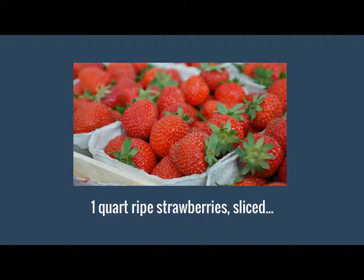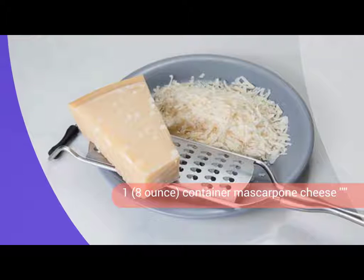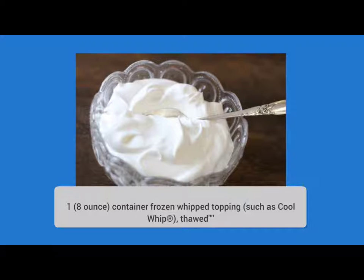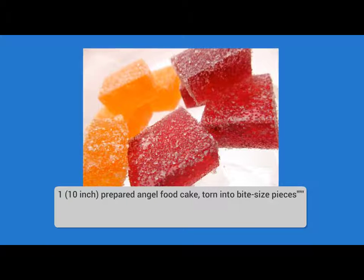One quart ripe strawberries, sliced. One third cup white sugar, or to taste. One eight-ounce container mascarpone cheese. One eight-ounce container frozen whipped topping, such as Cool Whip, thawed. One 10-inch prepared angel food cake, torn into bite-sized pieces.